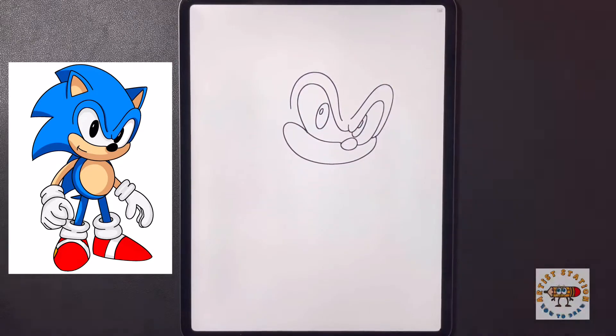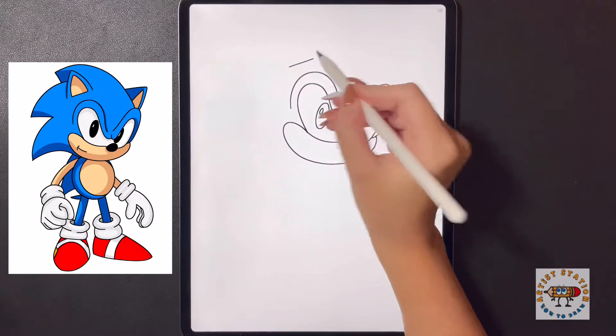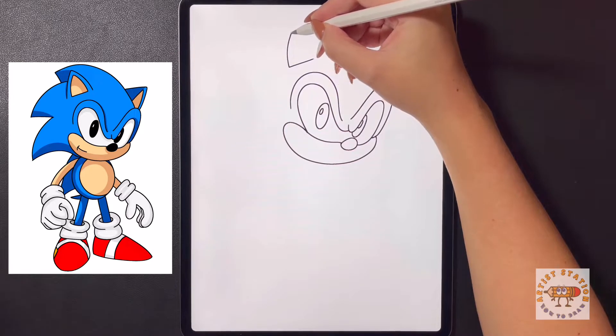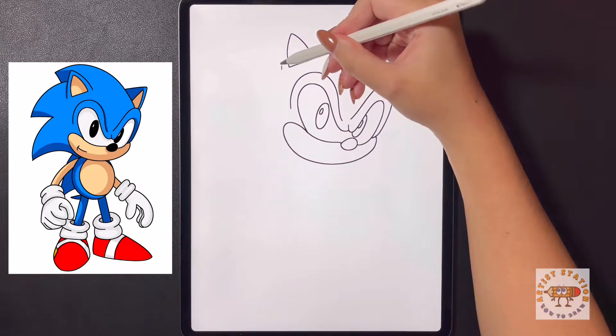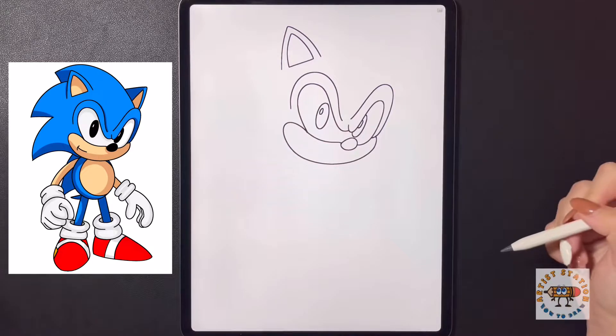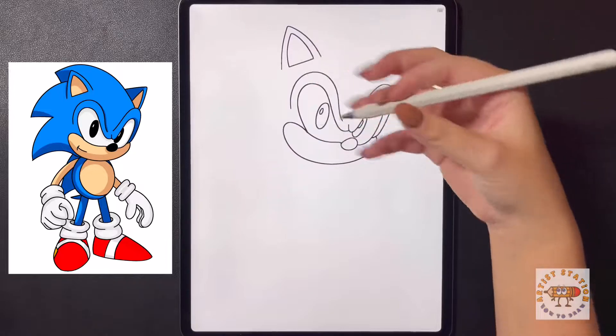Moving over to the left now we're going to draw in the ear. We're going to start by drawing a line that comes across, then curve our line up towards the top and then curve it back down. Moving behind this we're just going to follow the shape, arching it up and then bringing it back down on the right, and from here we're going to start framing in the hair behind.